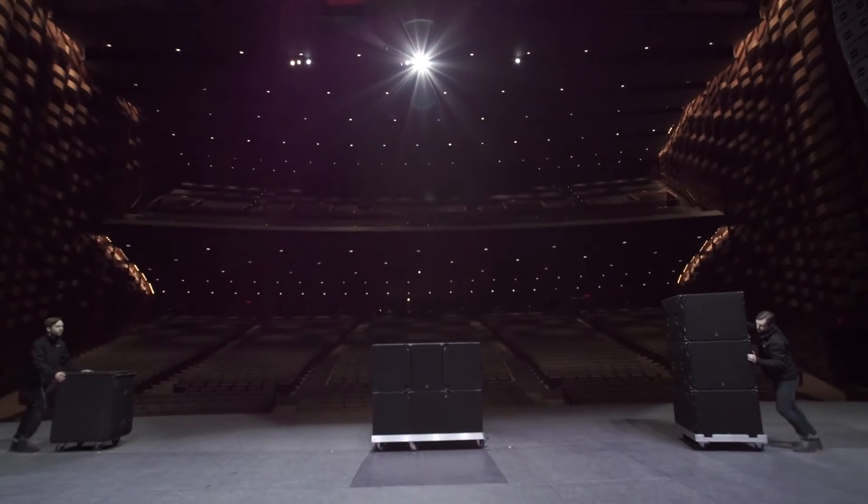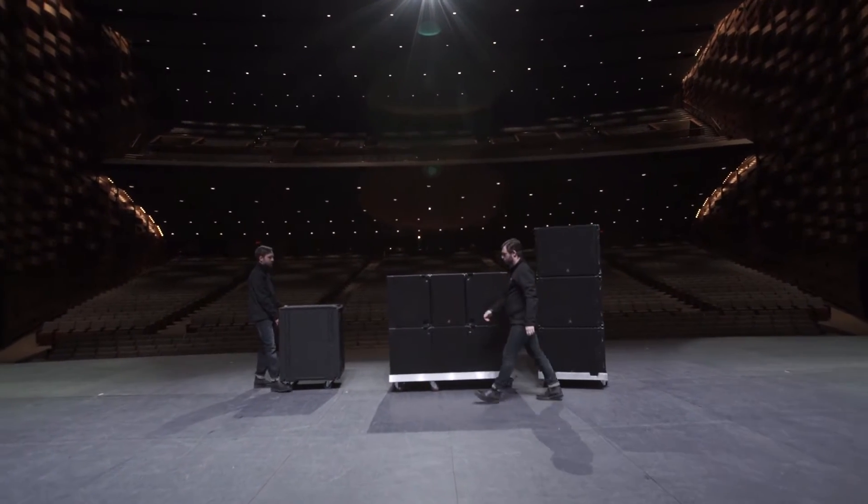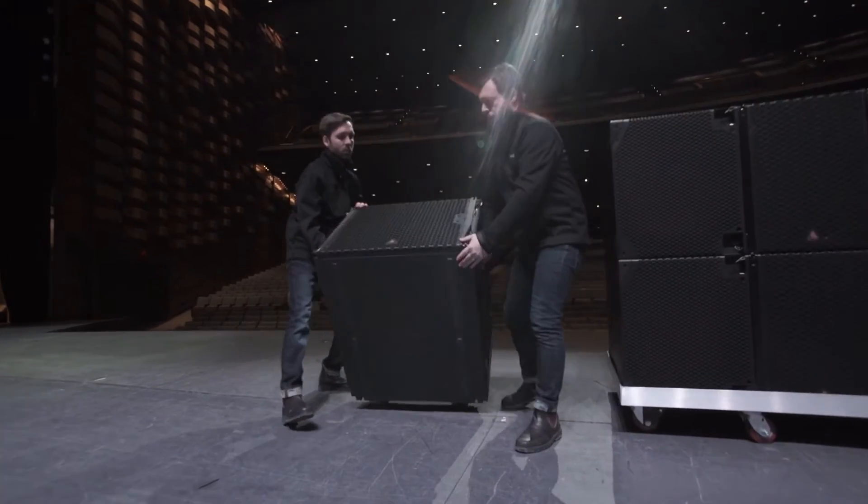The E119 and E219 can travel on dollies with covers, or can be shipped with casters attached for easy movement. A variety of different covers are available depending on your preferred configuration.